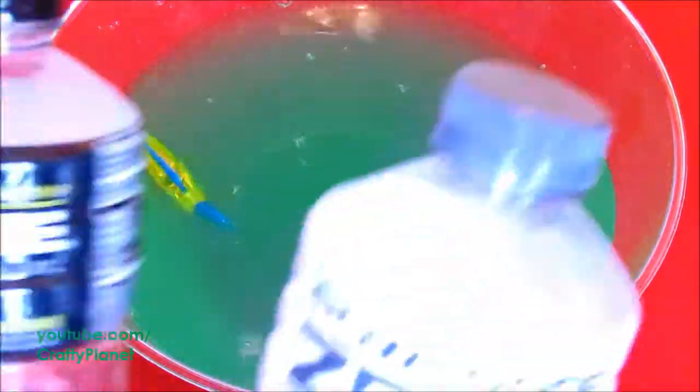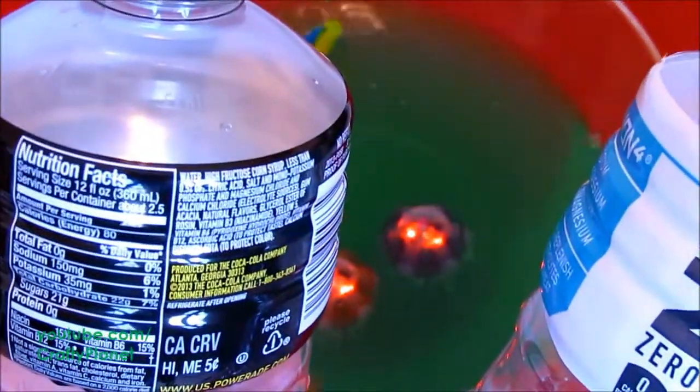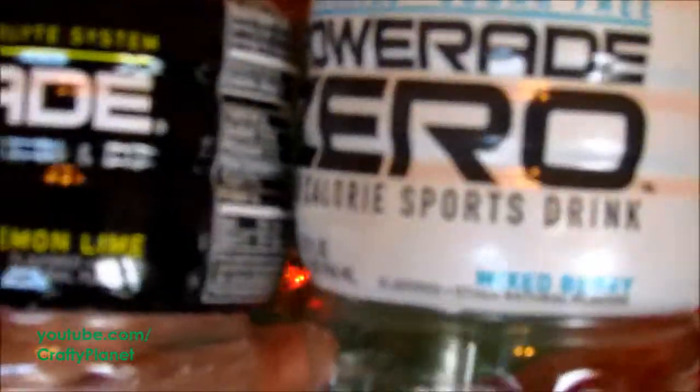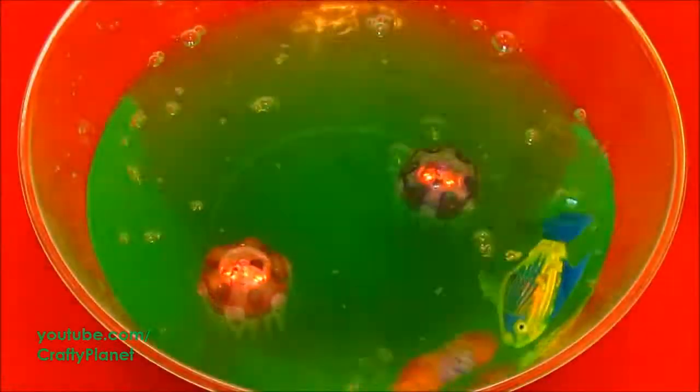So that was Powerade. This one's going to be a good one — it was full of calories, 80 calories a serving, and this one is zero. Zero. Mixed berry and lemon lime. So if you want this color you can mix them. This probably wouldn't actually taste that bad — lemon lime and mixed berry. Smells good.